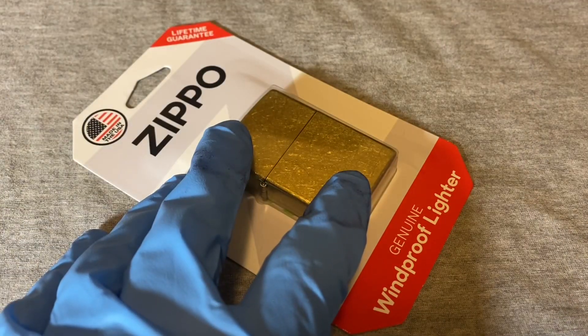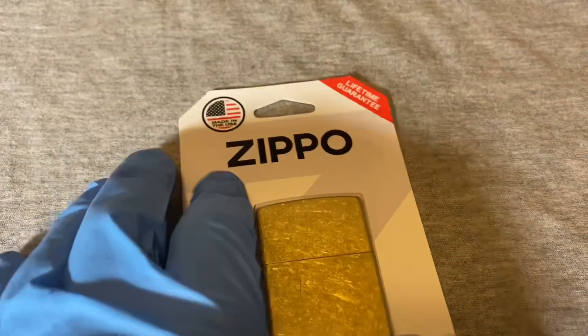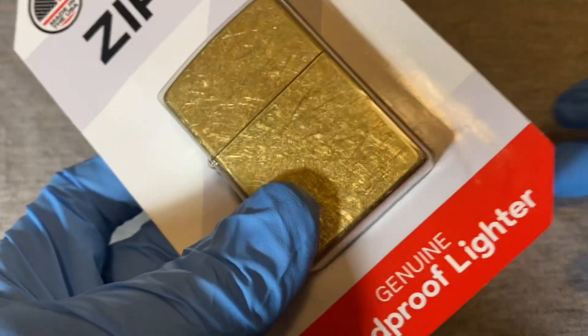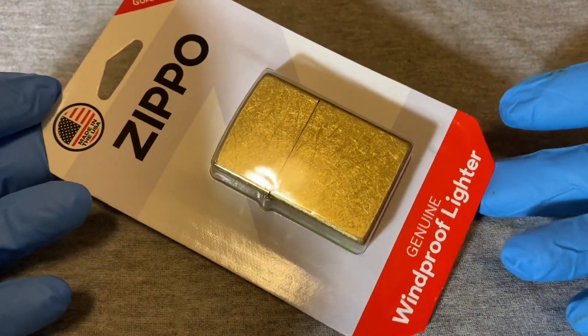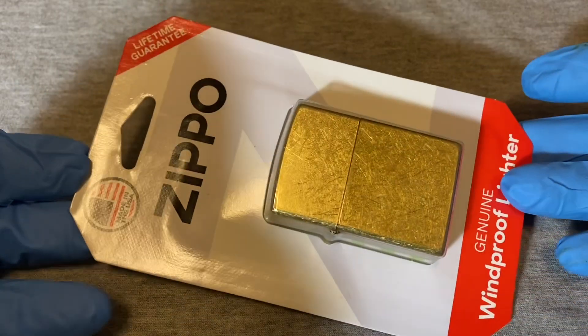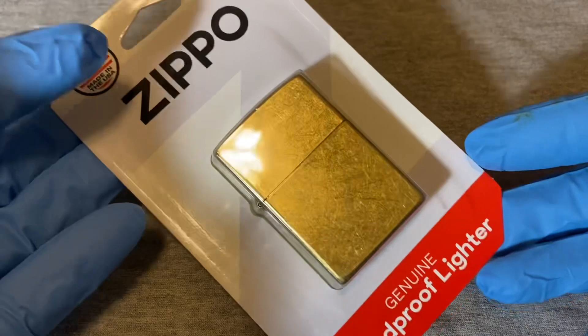Here's the Zippo. This is probably the cheapest Zippo you're going to find, or the lowest-priced one. This was $10.90-something, so about 11 dollars for this Zippo.